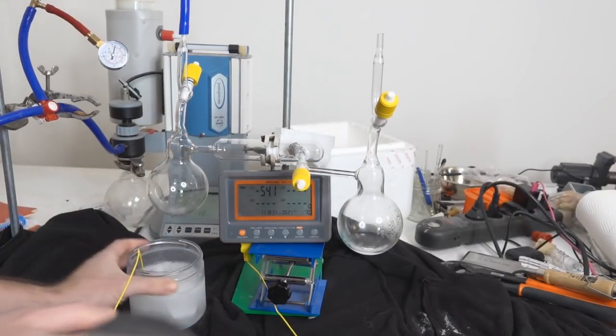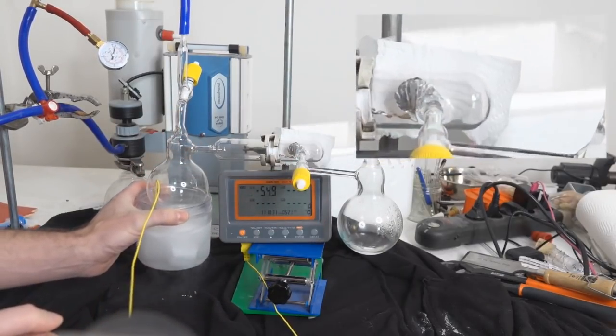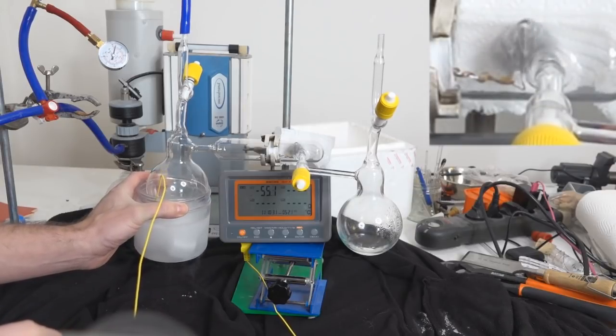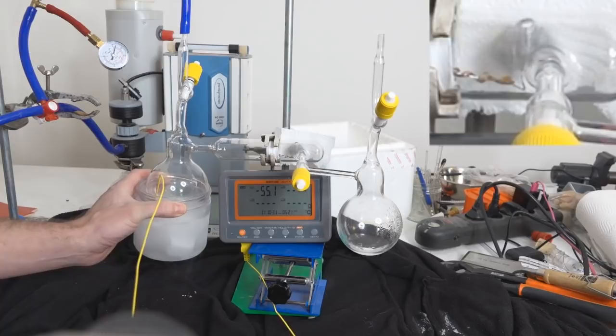There we go. Tap is fully open. Let's see what this does for us. Boom! Look at that — goes absolutely ballistic almost instantly.